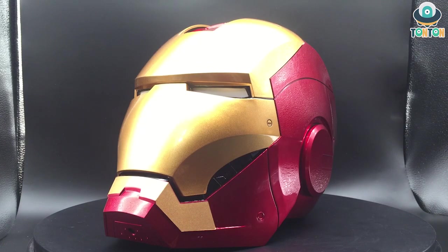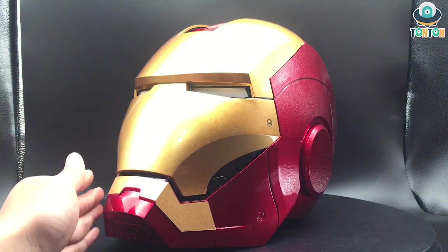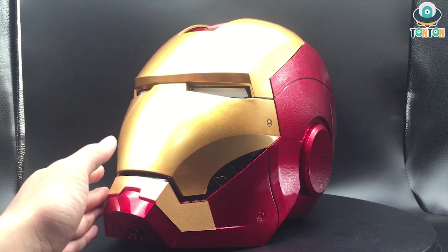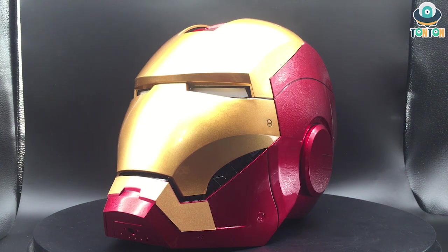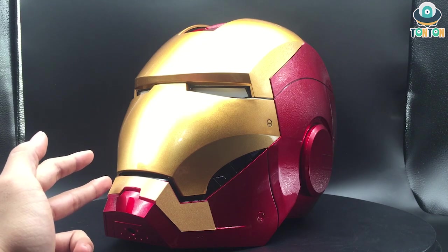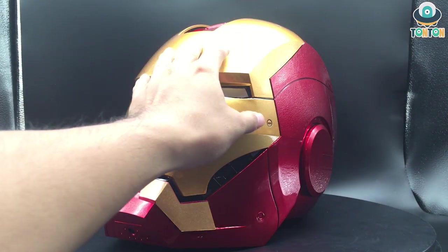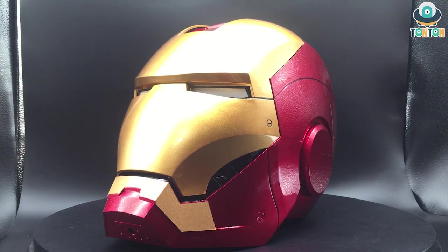Upon closer look at the helmet itself, the face plate is created with a very nice gold paint, but I have a feeling this is more of a bronze color than a gold color — though it is still very movie accurate and catches the light really well. One downside is that the bottom half of the mouth is actually decals and not painted, so if you are collecting this for a long time, please be careful because it might get scratched and leave a not-so-beautiful piece. There are also some details like screws that add a little bit more detail to the helmet.